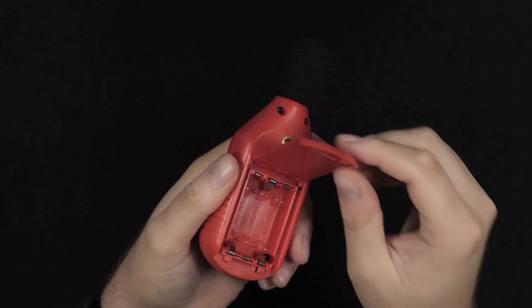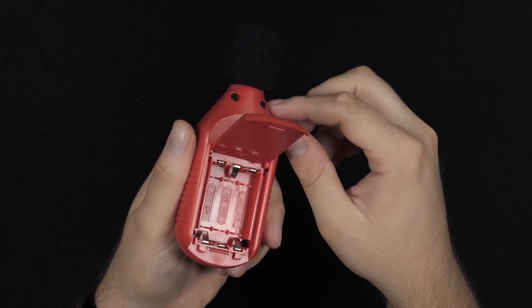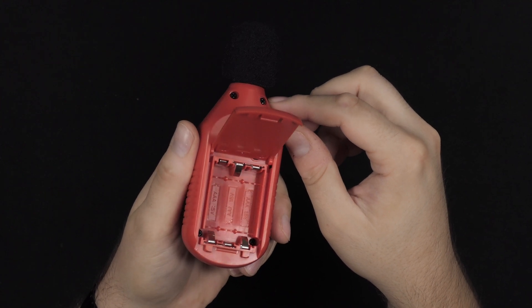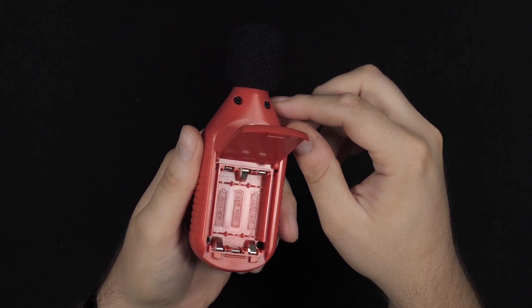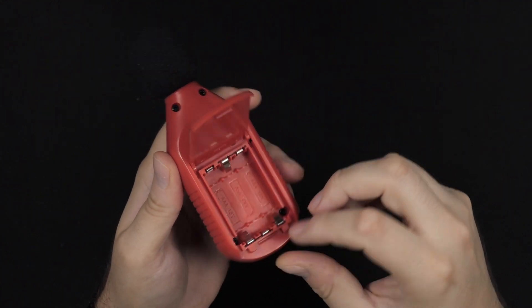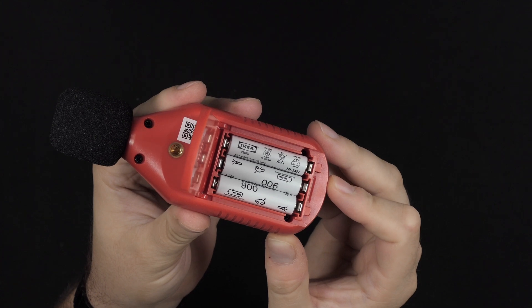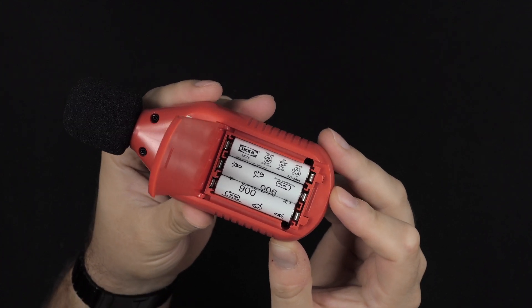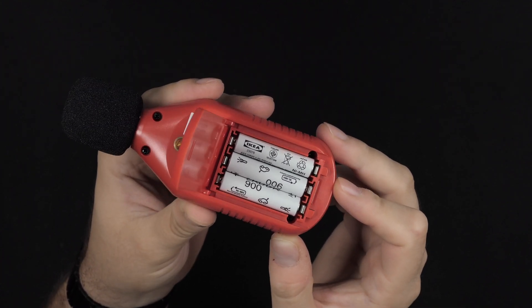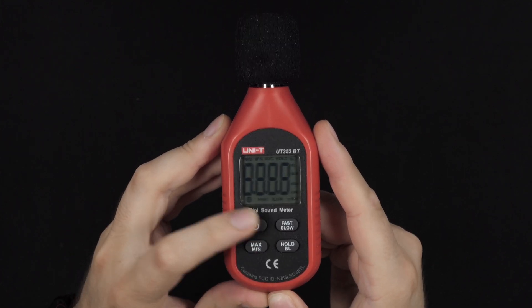So you don't have any handling noise when you actually want to measure the sound. It uses three AAA batteries. You can use alkaline or lithium, but I'm going to use rechargeable nickel metal because I like to be able to recharge my batteries. These are from IKEA — they are in fact Enerloop batteries, just rebranded by IKEA, and cost about a third of the price.